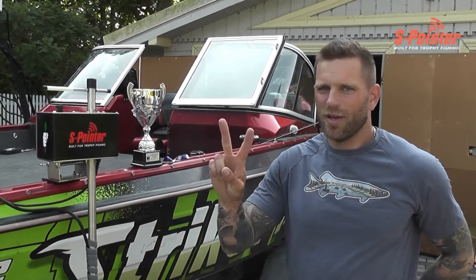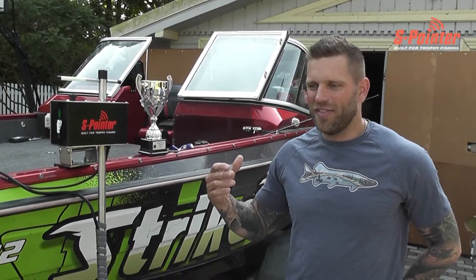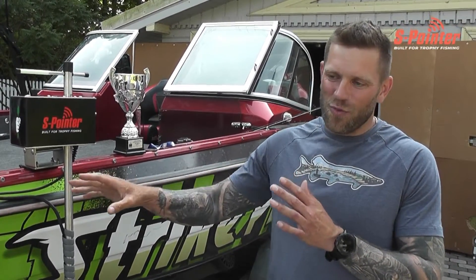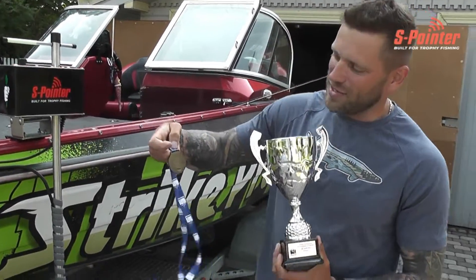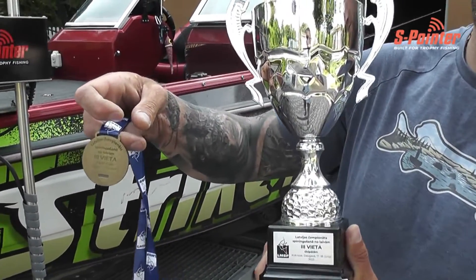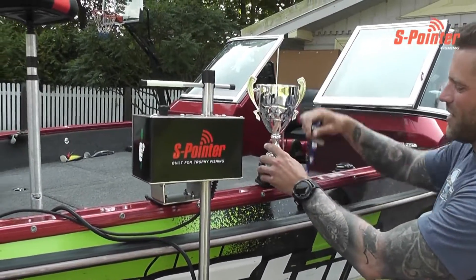So I took two for my boat, for me and my partner. Fast forward — at the end we got this third place in the Latvian Championship from the boats, and one third of that is thanks to these two guys.